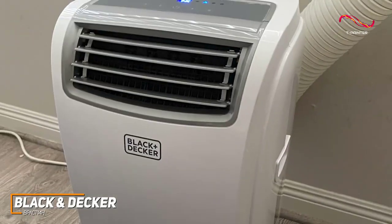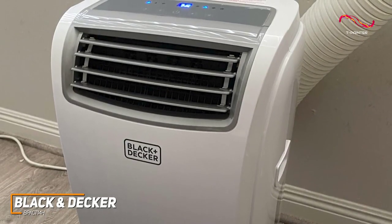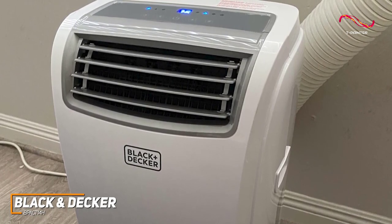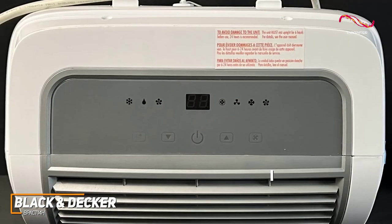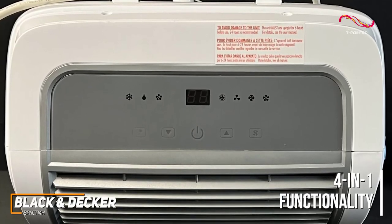It comes with an outstanding cooling capacity of 14,000 BTUs, which is on par with other high-quality models such as the LG Dual Inverter, and is capable of cooling spaces up to 700 square feet. It also offers versatile four-in-one functionality, including an air conditioning function and a fan mode with three different levels to circulate the air throughout your space.